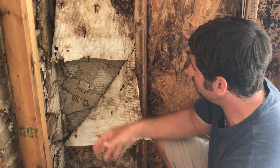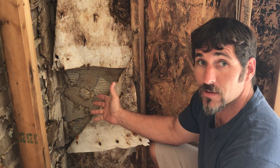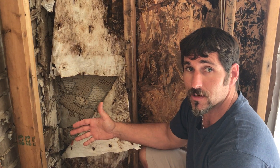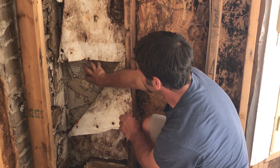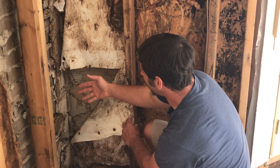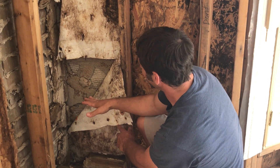We want to make it clear that not only do we need to use synthetic lathing so that this doesn't happen, but most importantly, we need a drainage plane. That drainage plane is going to allow the water that goes through the brick, rock, or stucco — whatever is stuck onto that lathing — to flow down the wall and exit at the bottom below the plate line.